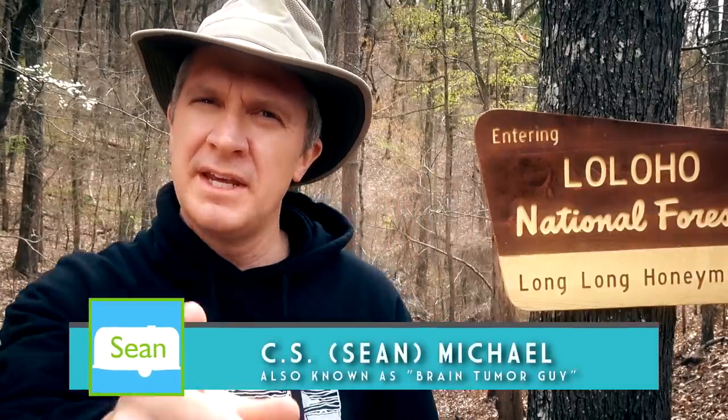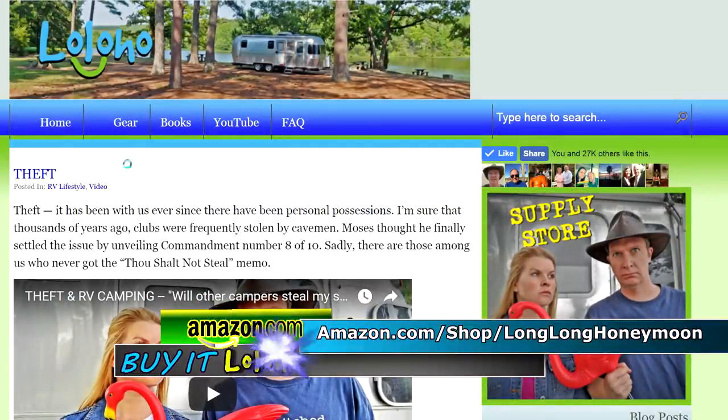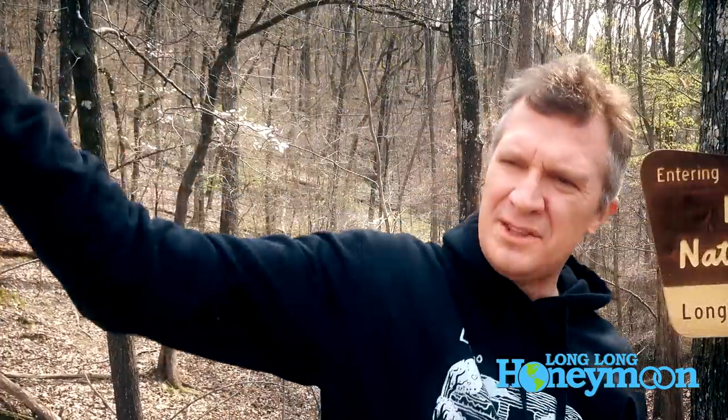Hey guys, if you like our videos, a great way to say thanks is to visit our store on Amazon. You can go directly to amazon.com/shop/longlonghoneymoon or go to longlonghoneymoon.com and click the large store icon on the main page. In our store you'll find all sorts of cool stuff including Long Long Honeymoon hoodies, t-shirts, and more. Proceeds from our Amazon store are reinvested into our show, which requires large amounts of duct tape and lubricant to keep running smoothly.